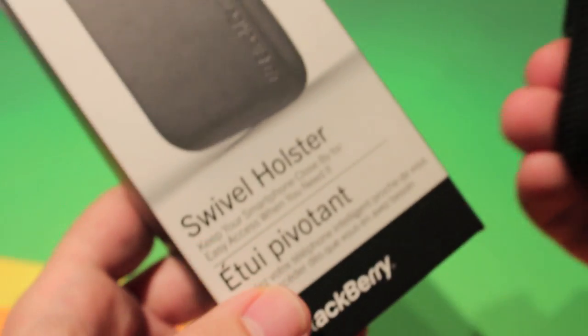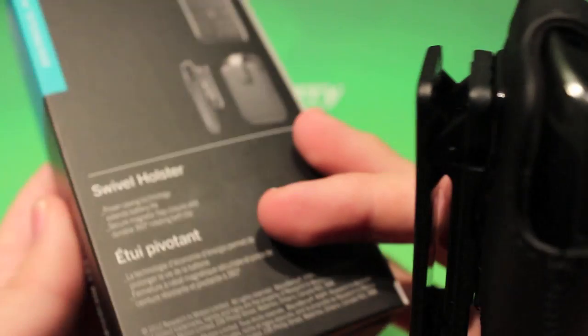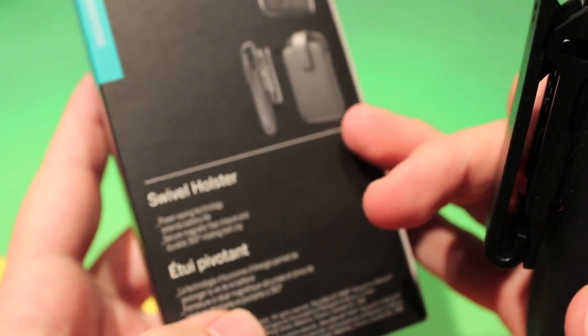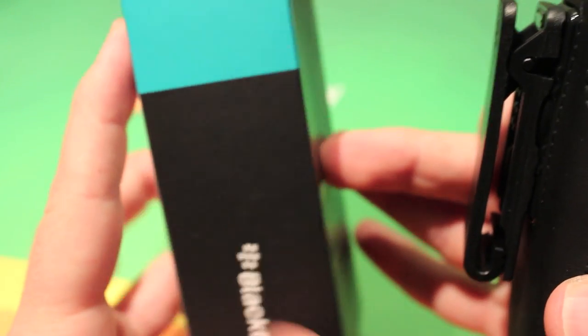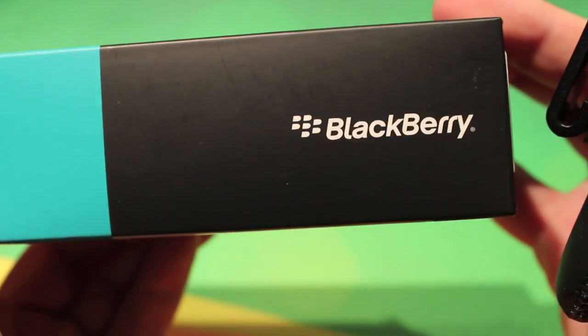Hey everyone, it's Zach from Crackberry.com. Today we are taking a look at the swivel holster for the BlackBerry Curve 9360. It also works for the 9370, 9360, and 9350. Made by BlackBerry, so it's an OEM product, which means it's best designed to fit their phones.